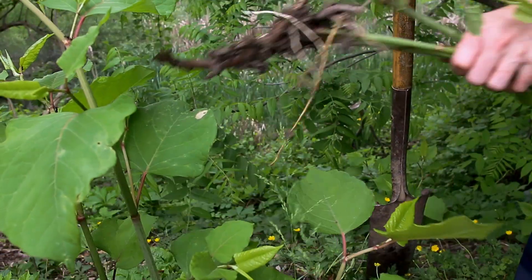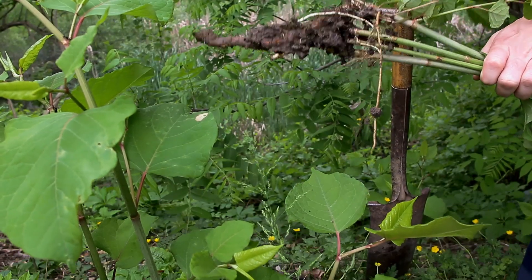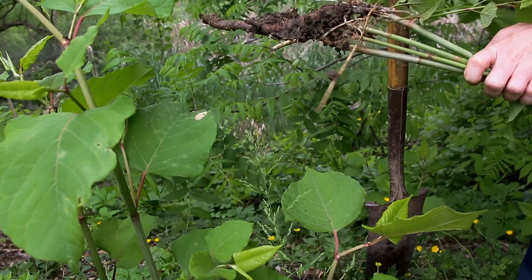See, that root even broke off — it's a pretty hefty root. And it just keeps coming back and coming back.